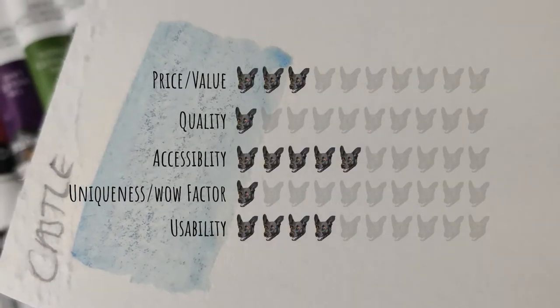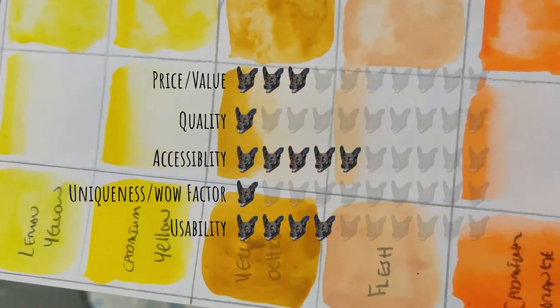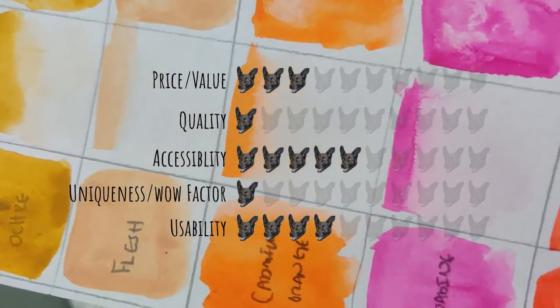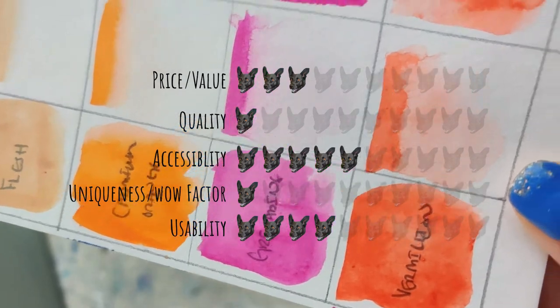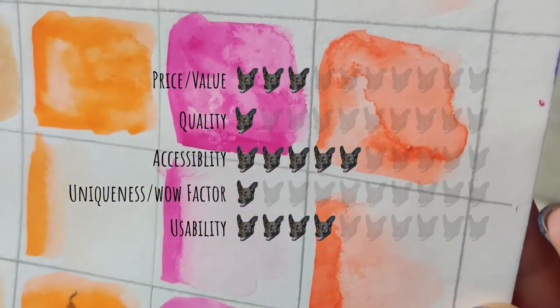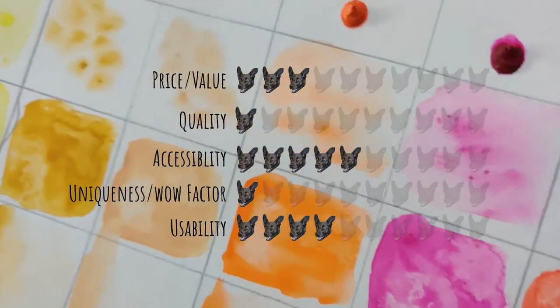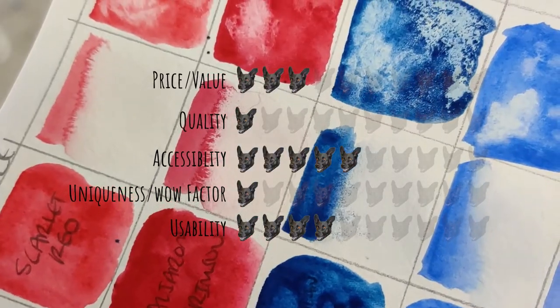For my actual rating on price and value, I'm going to give them three out of 10 Moogies, because I think you can get a lot better for around the same price. For quality, I'm going to give them one. There were way too many that were not good quality. It wasn't a separation issue like with the Koi — that was a manufacturing type issue. These were just poor quality.